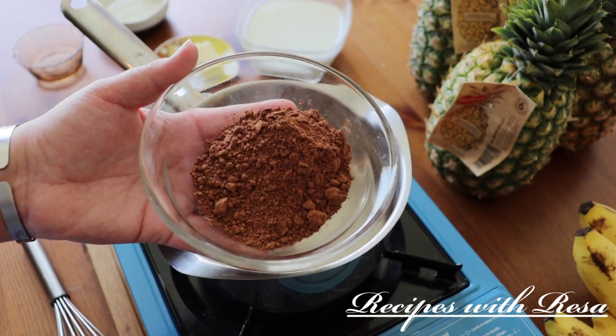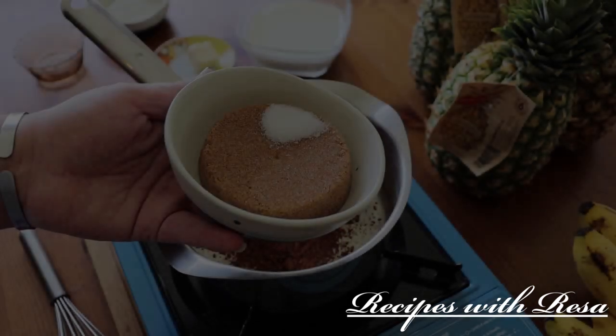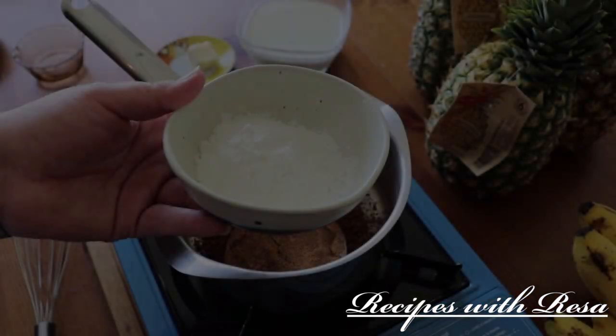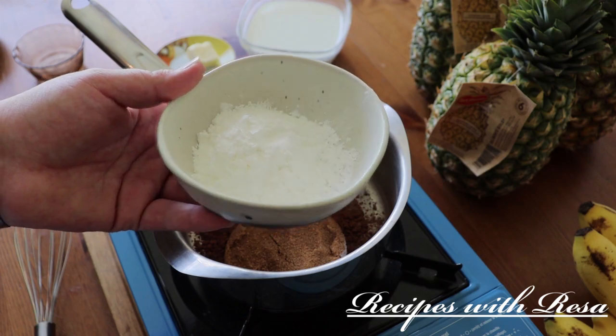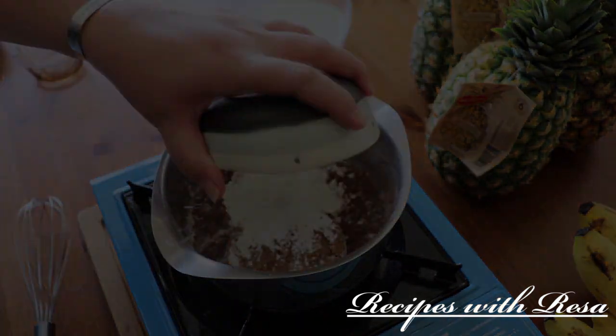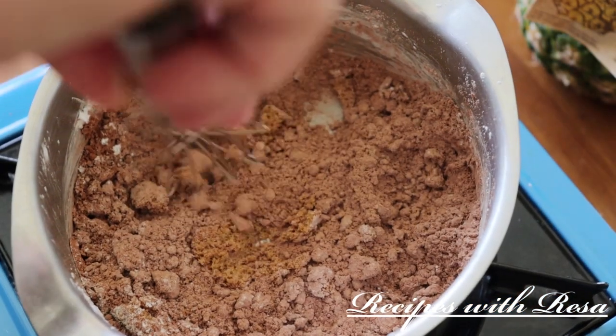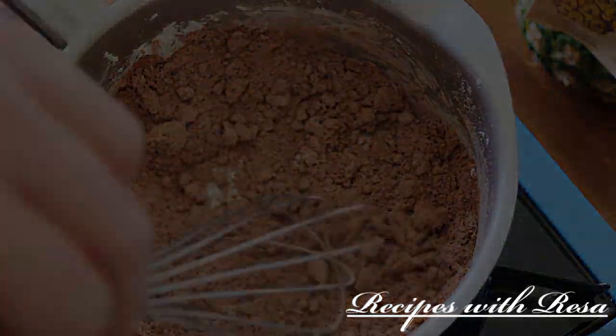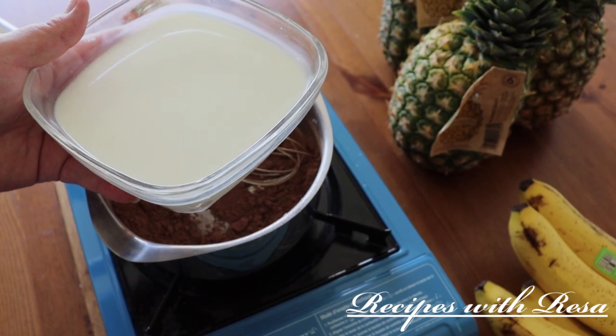We are going to be making a Reese's peanut butter cup icebox cake. We're gonna start out with our pudding. In our pan we're putting our cocoa powder, sugar, salt, and cornstarch. You want to put all of that into your pan — no heat right now. You just want to combine all of the dry ingredients really, really well.